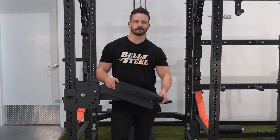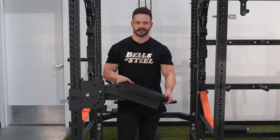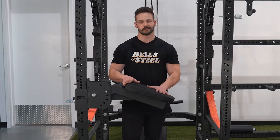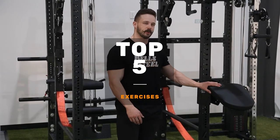In good old Bells of Steel fashion, we want to give you the best bang for your buck equipment, and for a product like this of similar build quality it's going to cost you much more than our Hydro Seal Row Pad. Now I'm going to show you my top five exercises you can do with the Seal Row Pad.